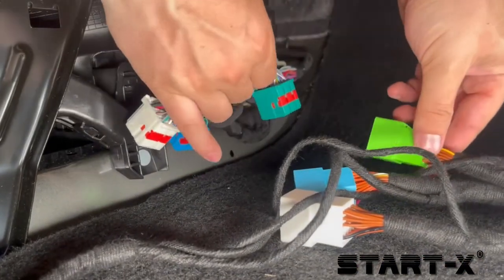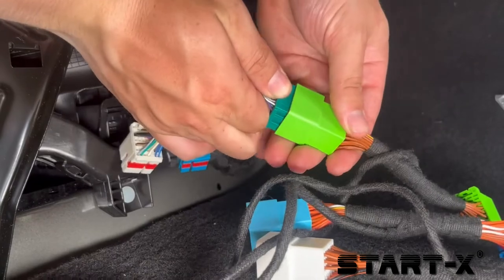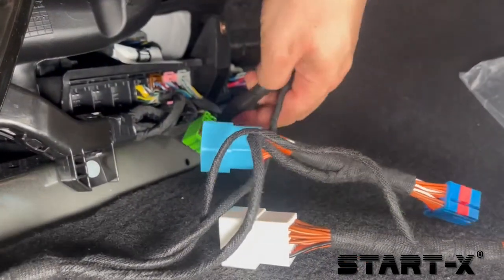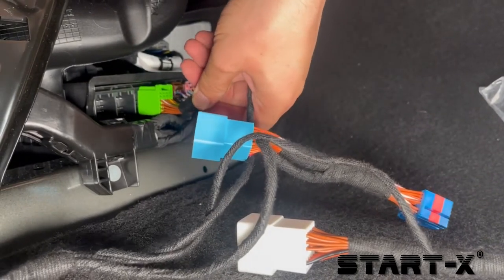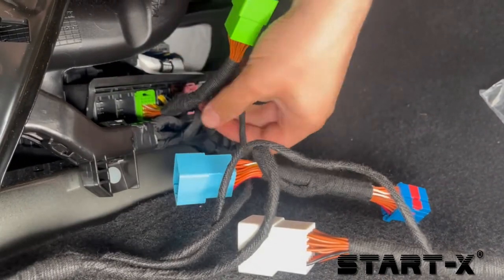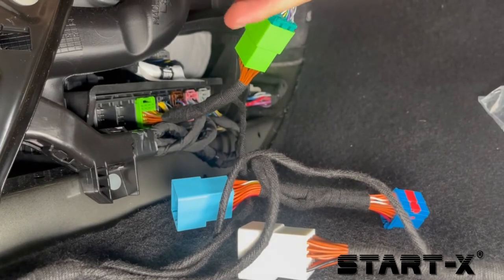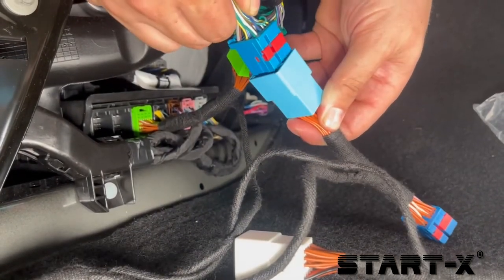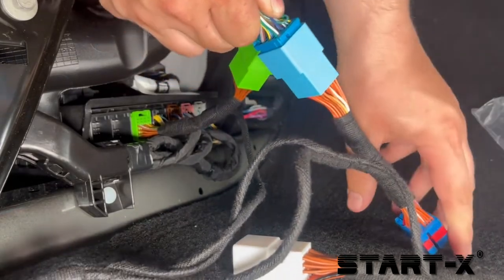Connect the T-harness in line with the vehicle connectors. Make sure each side is properly and fully connected. You should hear that click when it's properly connected. Let's do it.